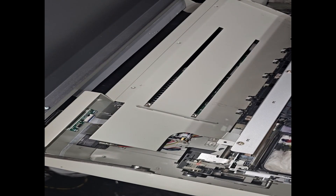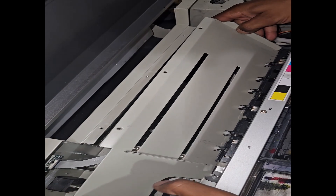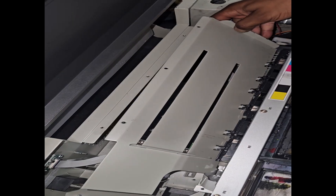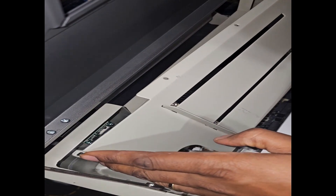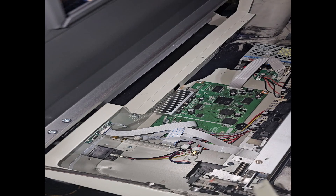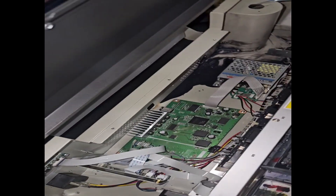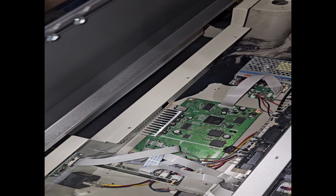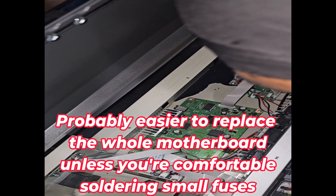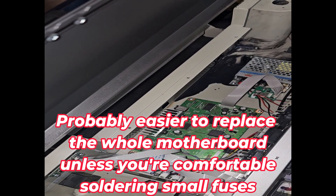Put another one in there in the same way. There you have your motherboard. I'm going to make my job extra hard and replace the F1 fuse.